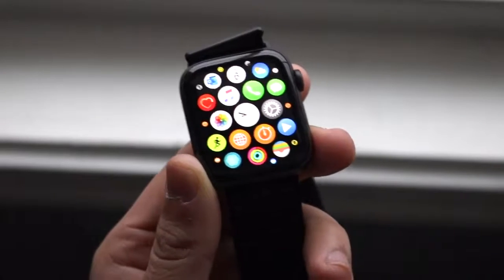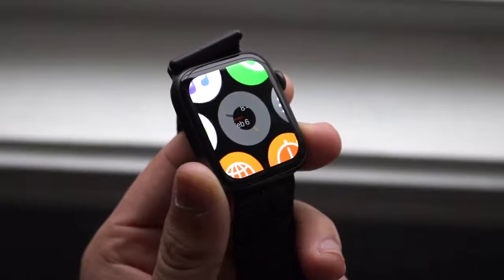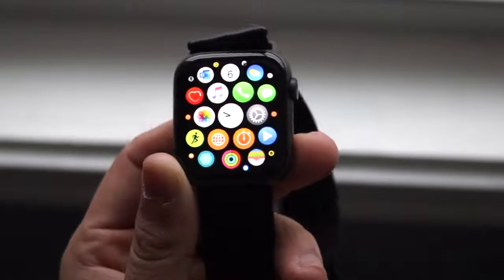Welcome back to the channel everyone. I've been dropping a lot of Apple Watch videos recently — I dropped my Apple Watch 1 last year, two years ago, Apple Watch 2, and 3.